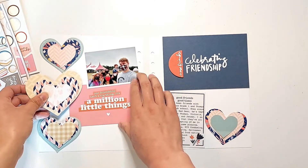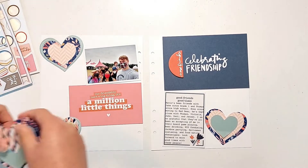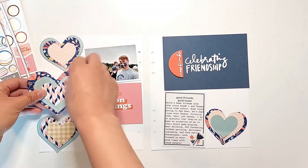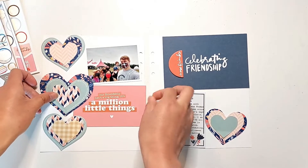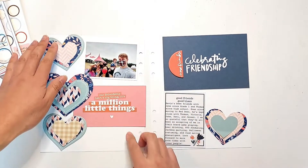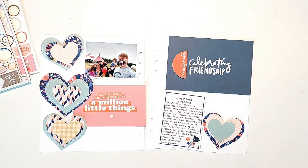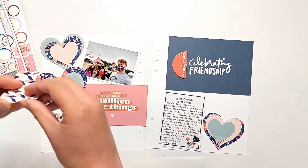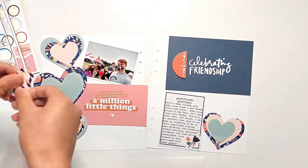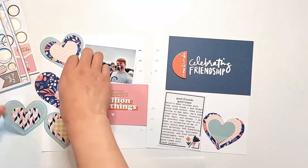The way I made these hearts to be concentric with the heart notepad that came in the Friends Story Kit was by using my Brother Scan and Cut machine. I know a lot of you use the Silhouette cutting machine, but the Brother Scan and Cut machine has a function where you can place an image onto the cutting mat and scan it into the machine, and the machine will create a cut file to cut around that image. So I just scanned in one of these hearts from the notepad.